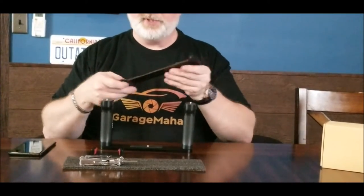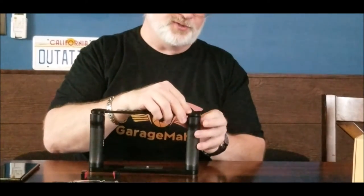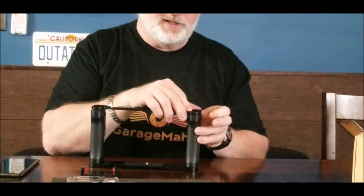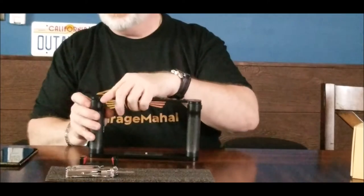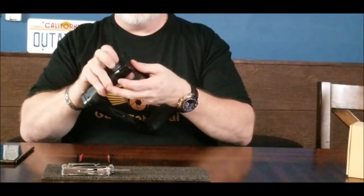Then this is going to be the top piece, and it has these little feet pieces that you can slide lights into on top. You've got an accessory mounting screw here so you can do a bunch of different things with that. Basically you just hand tighten these to hold that in place.